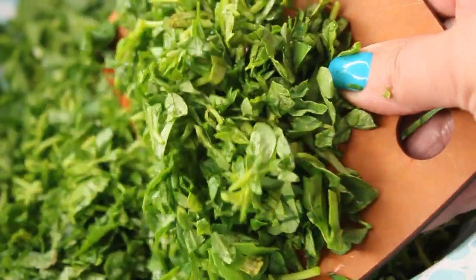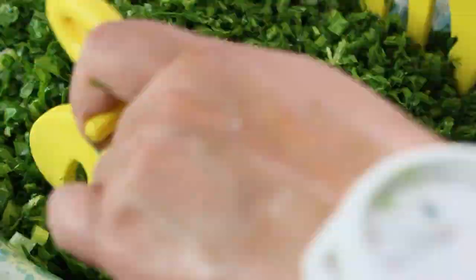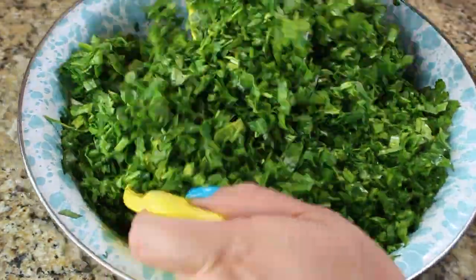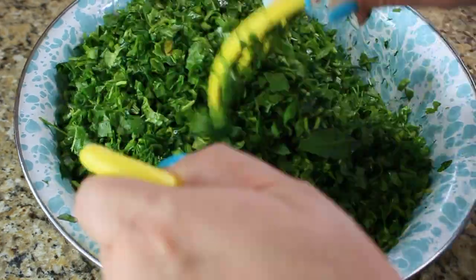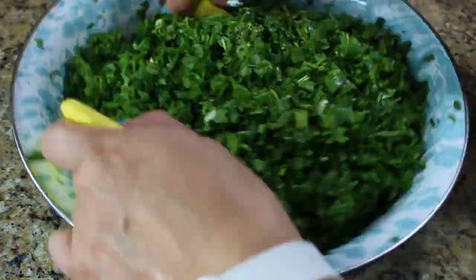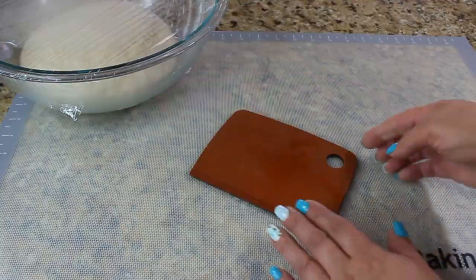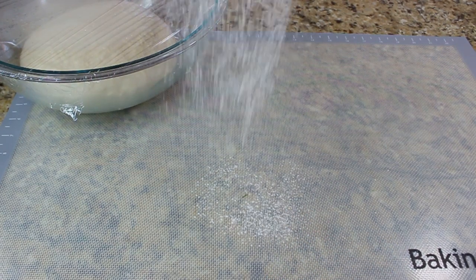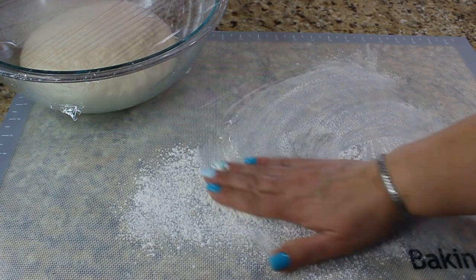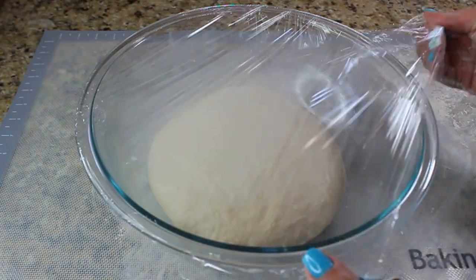Traditionally, when people make this bread in Armenia, several people work together — some chop herbs, some mix the dough, and some go outside to prepare the grill, because most of the time this bread is made outside on an open flat-surface grill. But I'm going to show you how to make it at home. Our dough has rested, so we're going to divide it into small pieces.